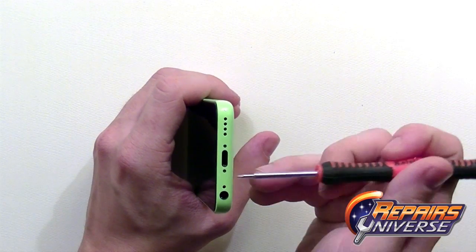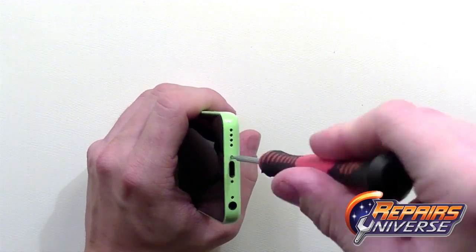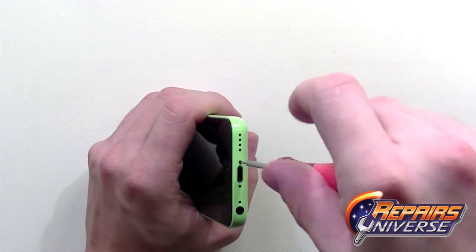From here we're going to have two pentalobe screws located at the bottom near the dock port. Both of these will be the same size so you can just put them together.